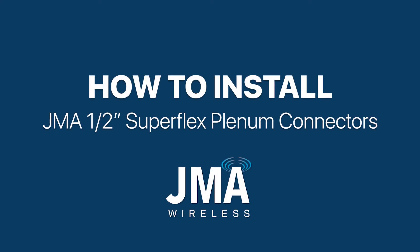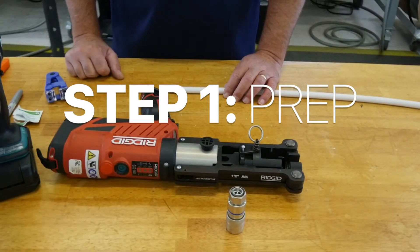How to install JMA half-inch Superflex plenum connectors. Step 1: Prep. Straighten the cable.